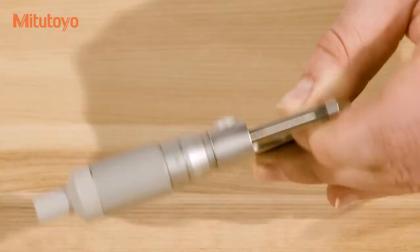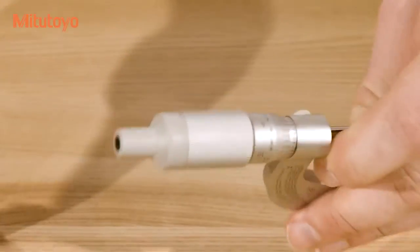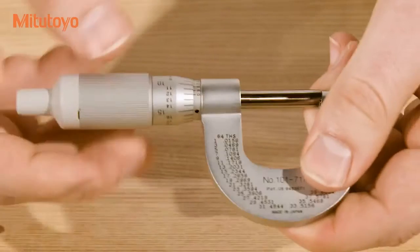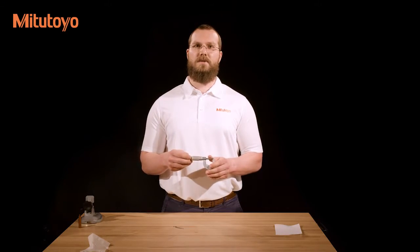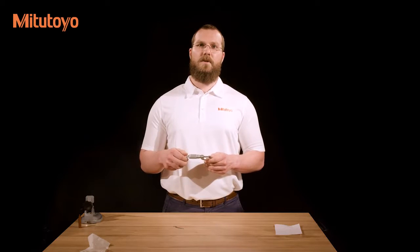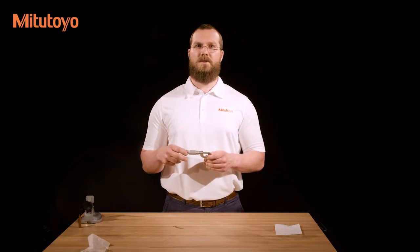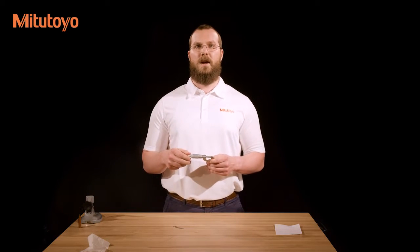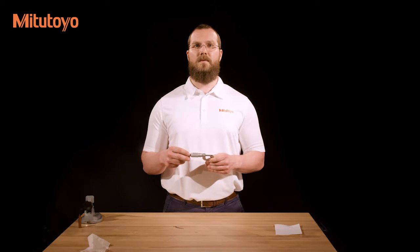If they do not line up, use the included spanner wrench to rotate the barrel. If your micrometer has a Vernier scale, take extra care that the zero line on the Vernier scale is lined up with the graduations on the thimble. Double check your zero setting by closing the measuring faces several times using the same amount of force each time. You should also check that the zero point lines up over the course of the day, because thermal expansion of the frame can cause the micrometer to give incorrect readings.